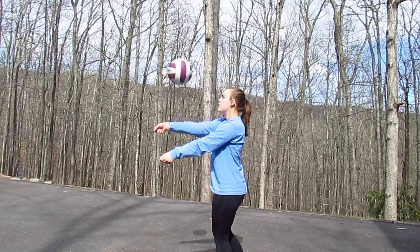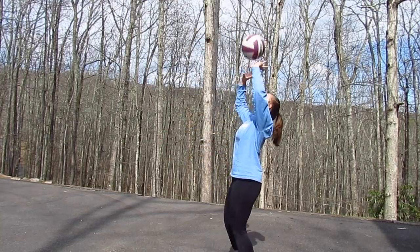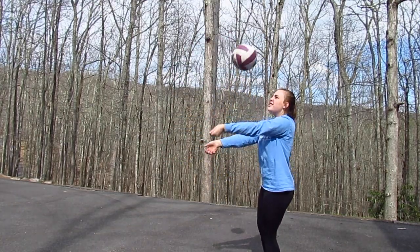Drill number three is a little bit more challenging. All you're going to do is have your ball and bump it from one hand to the other, then put your hands together and bump it, then set it, and then go back. It's kind of hard to explain but hopefully you can see what I'm doing.